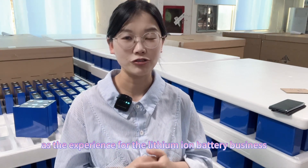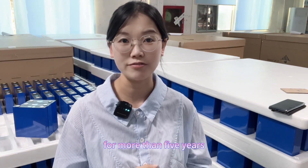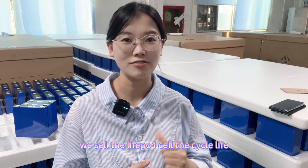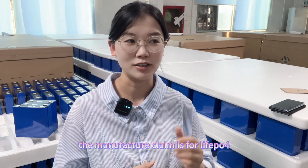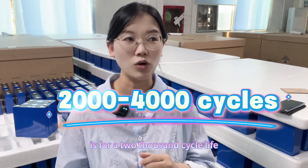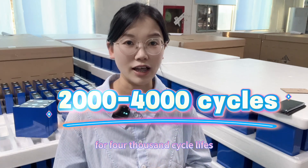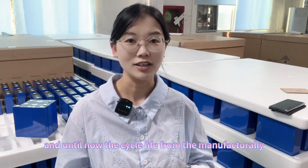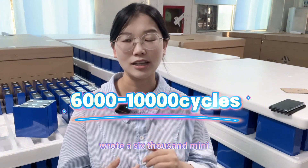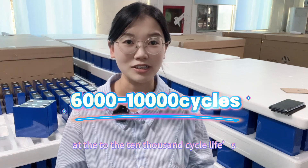As someone with experience in the LFP battery business for more than five years, I remember five years ago we sold the LFP fast-speed cells and the cycle life the manufacturer claimed was 2,000 to 4,000 cycles. And until now, the cycle life from the manufacturer has reached 6,000 to 10,000 cycles.